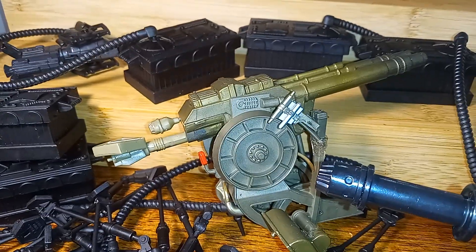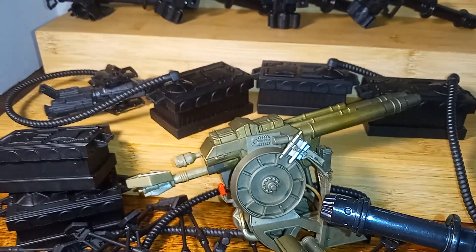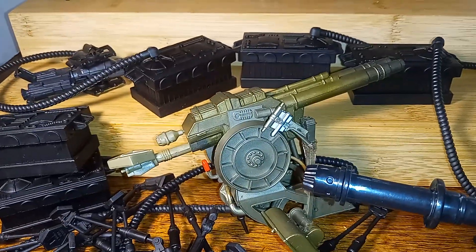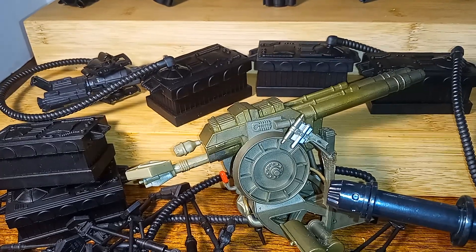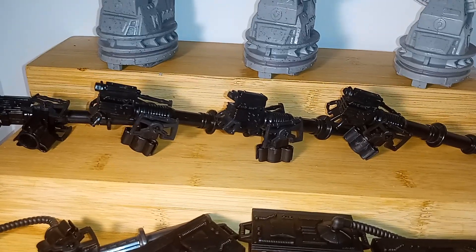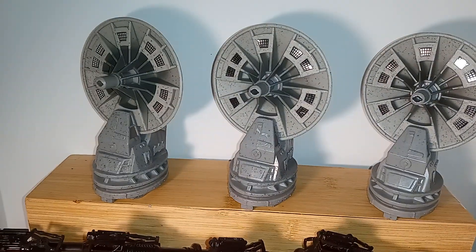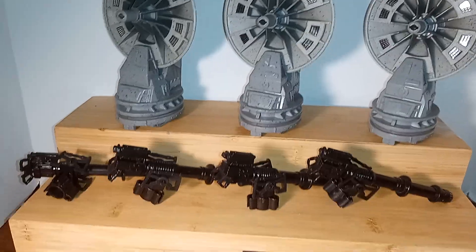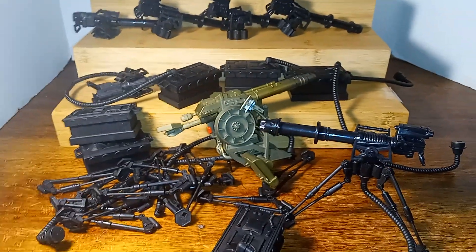It would be nice to set that up and then get some Imperial Gunner figures — those are really cool, the Imperial Gunners. You guys have seen those with the lobster helmet. And here's what they look like unassembled. And then finally, our laser cannons.